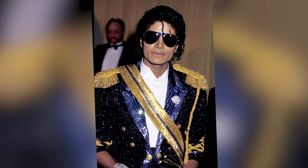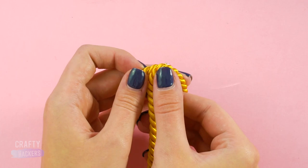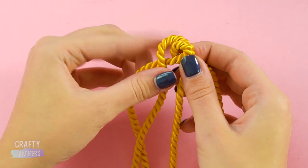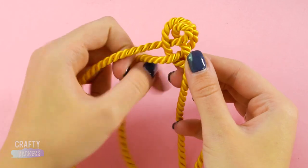To get that Michael Jackson blazer look, start with a black blazer from a thrift store. Take a strand of gold rope and glue it in a loop. Braid the four strands under the loop like this. Wrap a gold squiggly ribbon around the base of the braided rope.